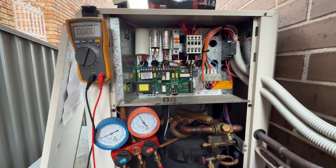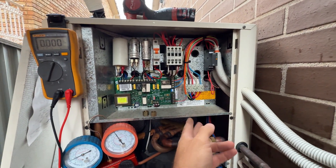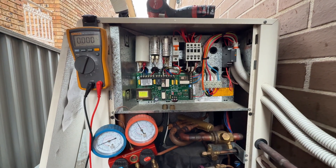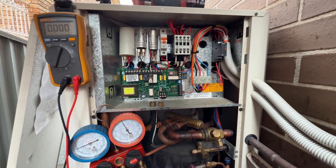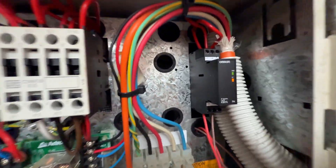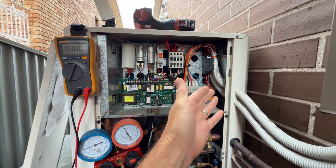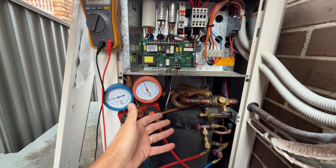Okay, so basically all I did was swap two phases around and now the unit's running fine. When they did some work on the board, they obviously switched a phase around. On this unit you have power, and the RY just means it's allowing power through that relay to let the system run.